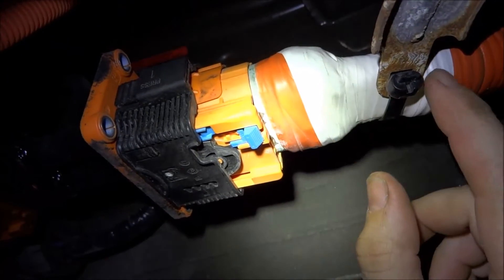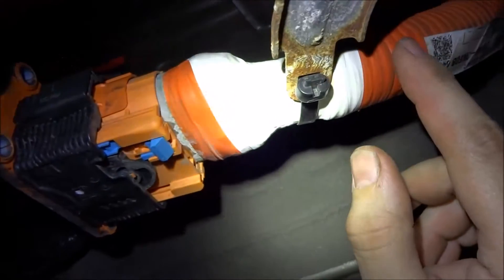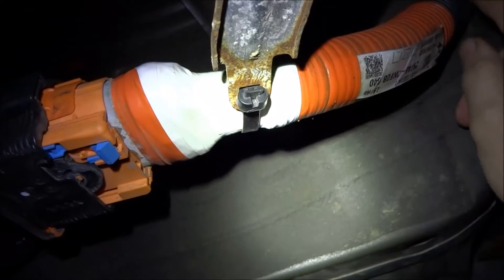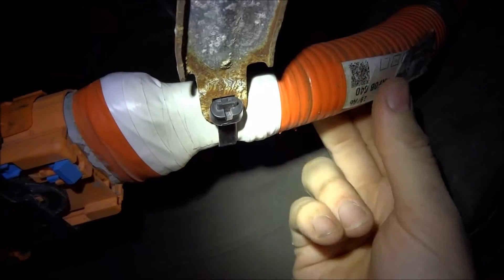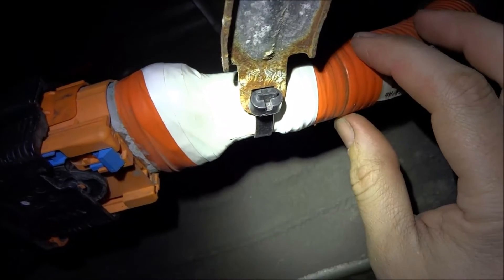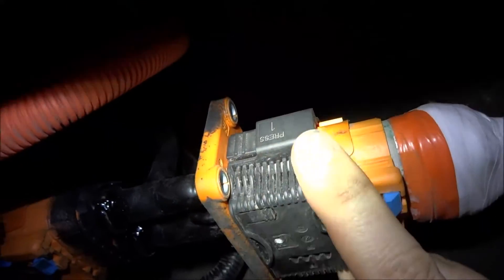I added some tape here just to protect it even better. It's orange electrical tape they put all over here. So there's a protective loom — it's a plastic loom over top of it. Then there's a metal screen for shielding, I'm assuming.